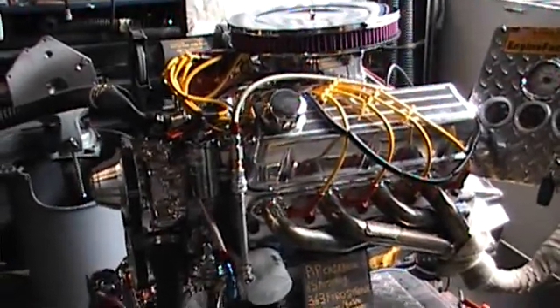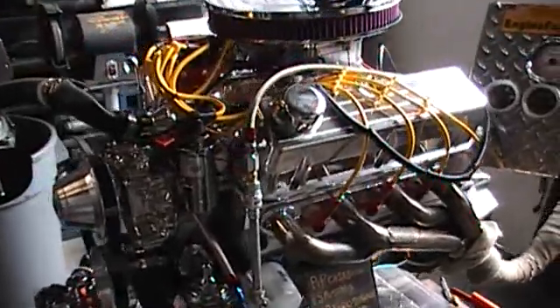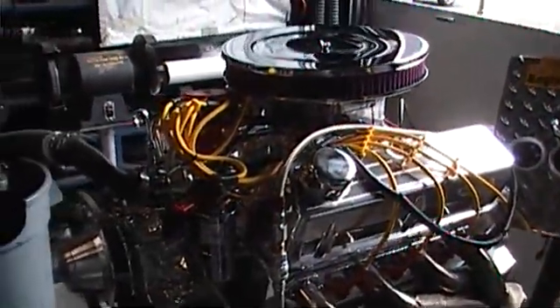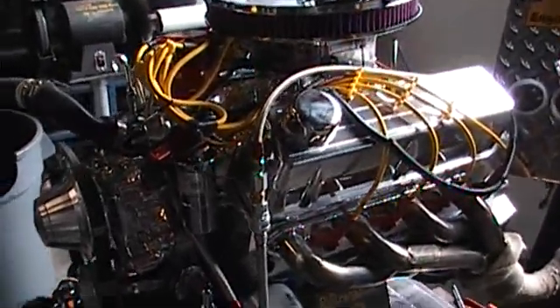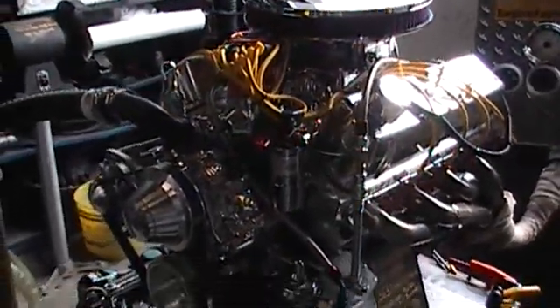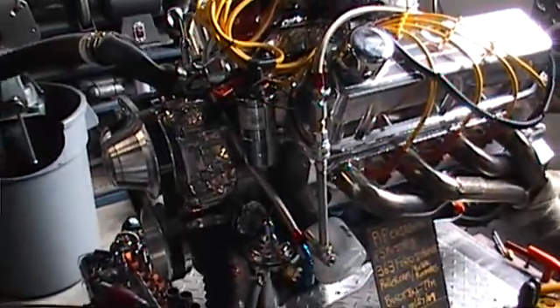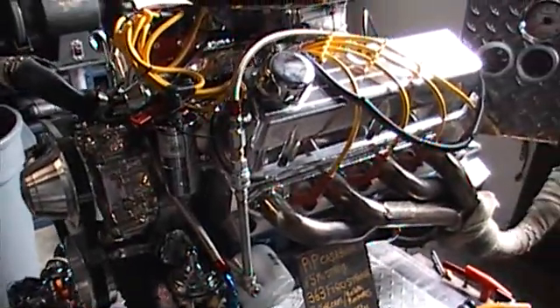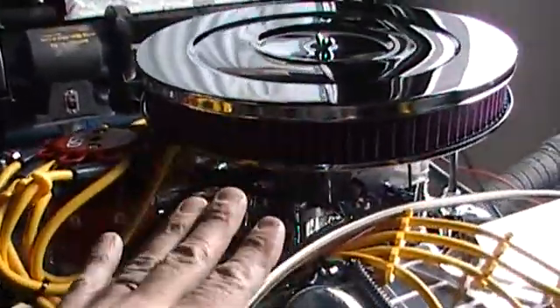This engine has been fully tested. Everything turned out absolutely perfect. So you can see, this is the way we do it at enginefactory.com. Beautiful turnkey engines leave here every single day, just like this one. Everything has been fully tested, gone over extremely closely. All the adjustments have already been made.